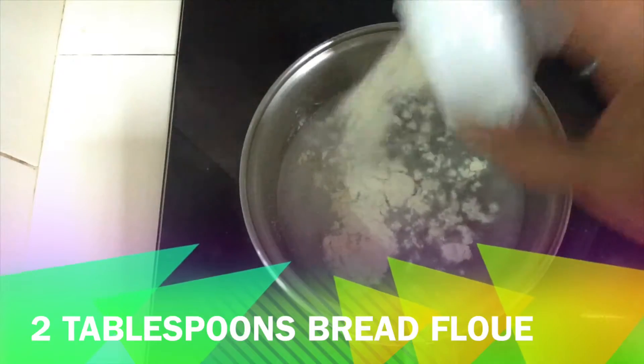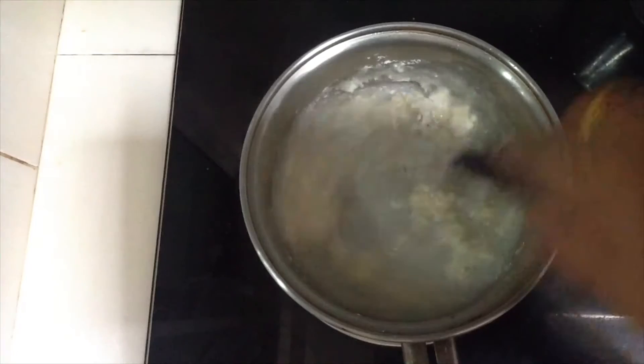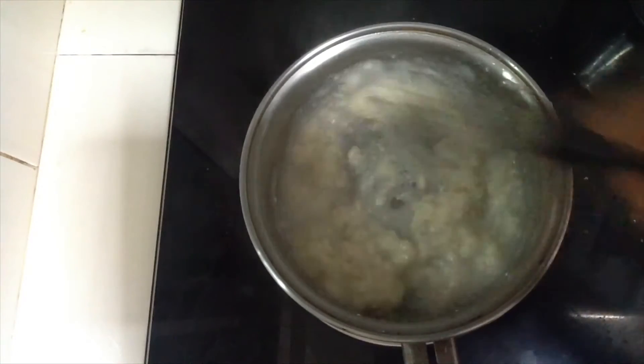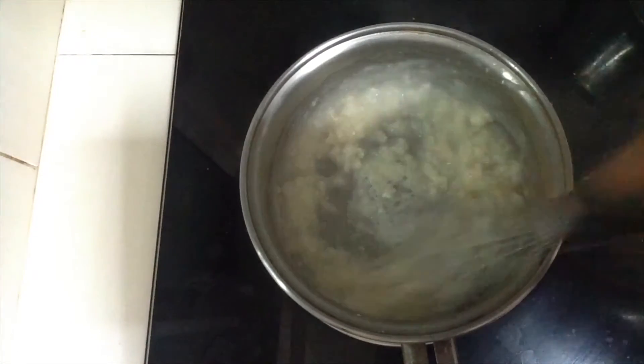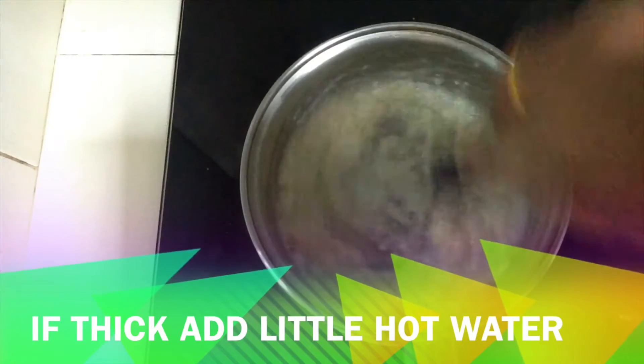First, let's take 2 tablespoons of bread flour. We will boil 170 ml of water and mix it in very well.